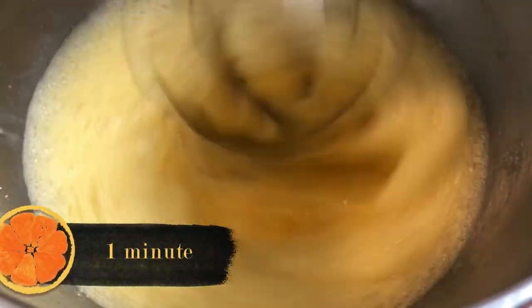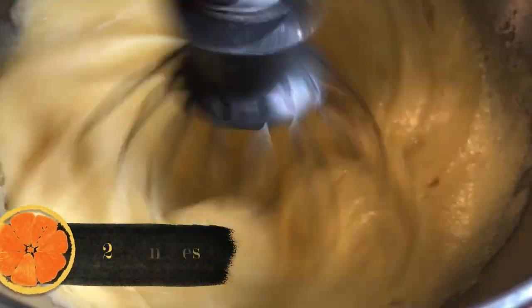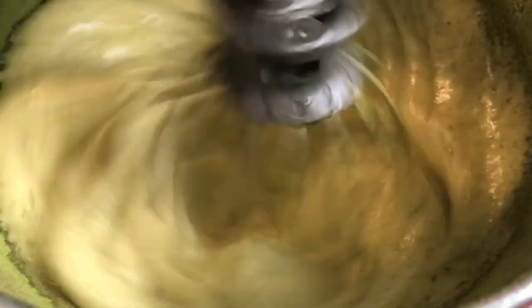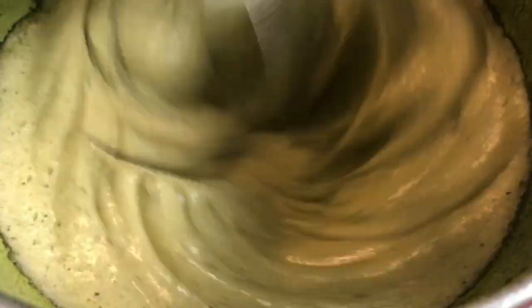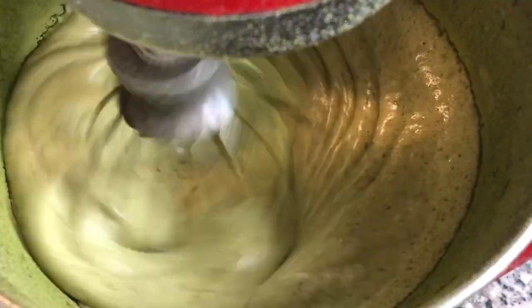This process of beating the eggs is going to take about four to eight minutes. At about the one-minute mark, we're going to start sprinkling in our sugar very slowly — it should take about one minute to get it blended in. At about minute two, we also started adding our matcha powder. I tried sifting the matcha in with the flour, but it was too hard to incorporate without losing a lot of volume from your eggs.